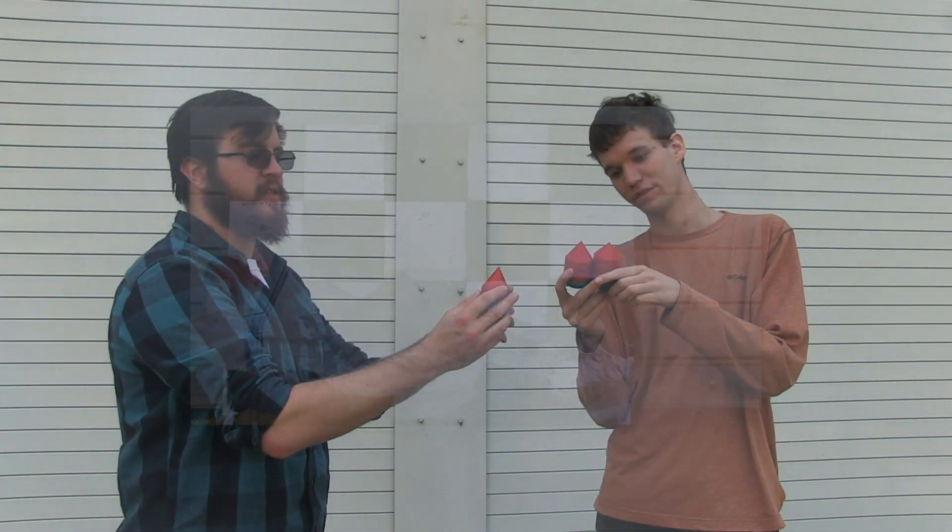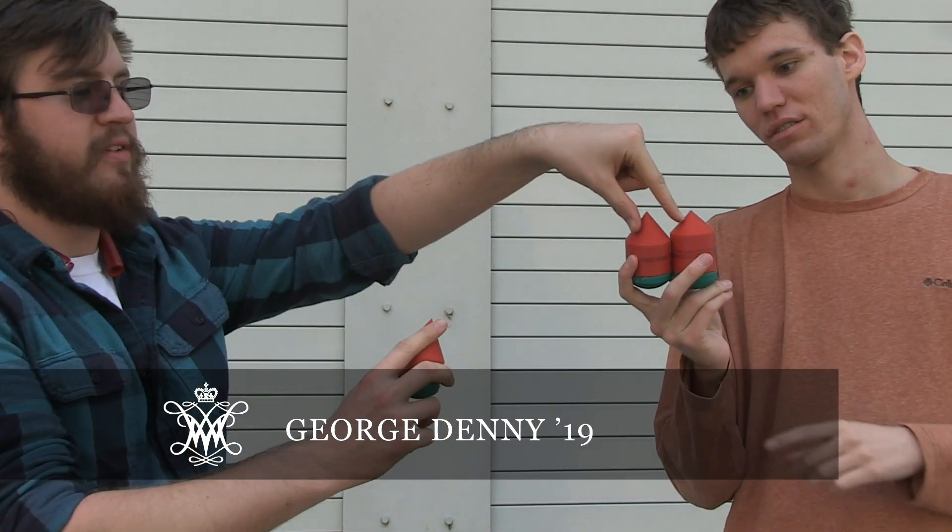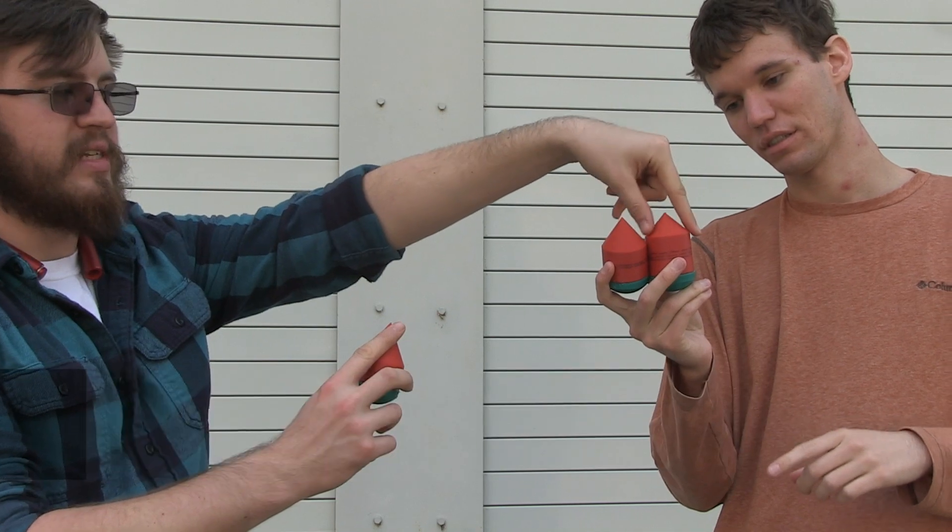This one is the sharpest angle of cone. So this is 60 degrees total, this one is 75 degrees total, and this one is 90 degrees total.